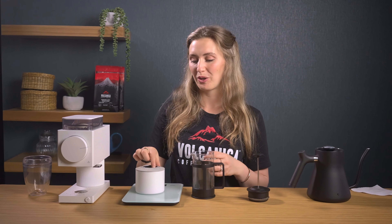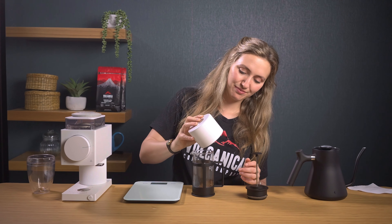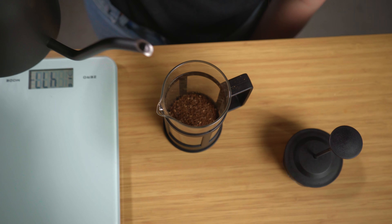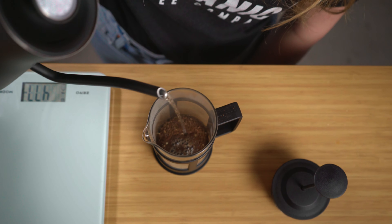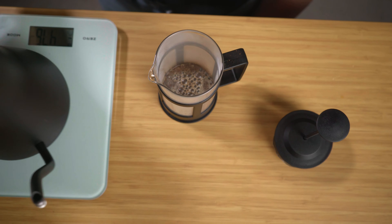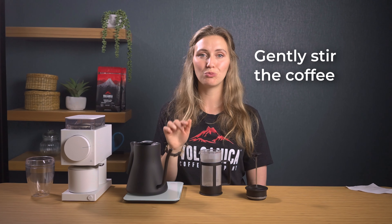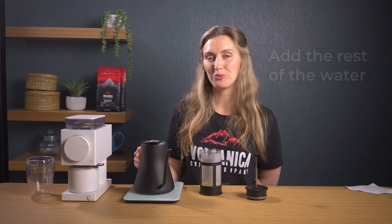Now it's time to brew. Pour your coffee grounds into the French press. Once you have your coffee grounds in the cafetiere, start pouring your water — it works best if you have a kettle with a long neck for more control. Start at the centre and spiral the water around the coffee until you hit the wall of the French press so all grounds are completely saturated. This stage is known as the bloom — the water will cause carbon dioxide to release from the grounds and it should froth and bubble up. Take a spoon and gently stir the coffee to ensure the water disperses throughout, then add the rest of the water.